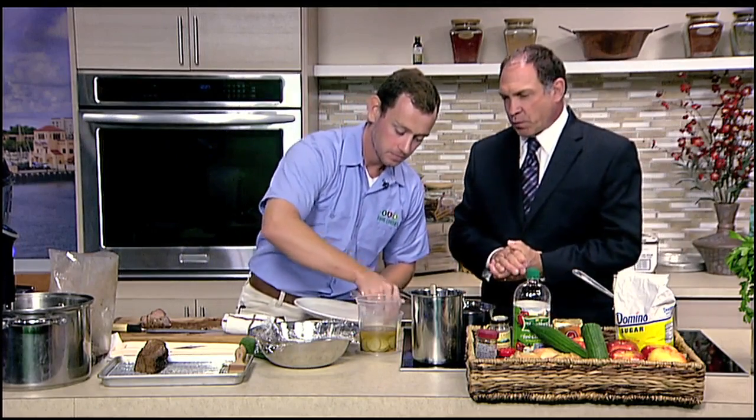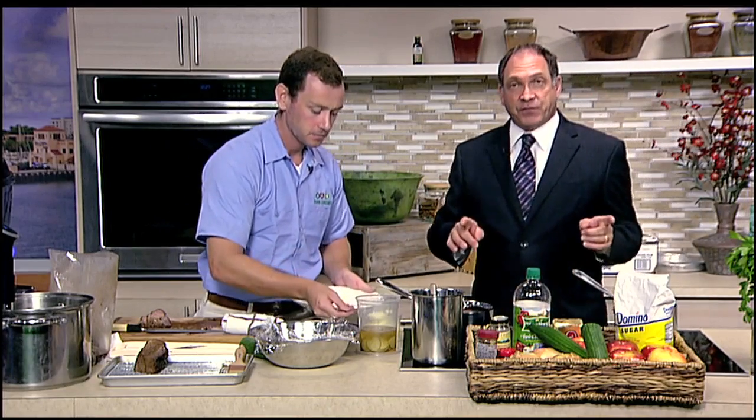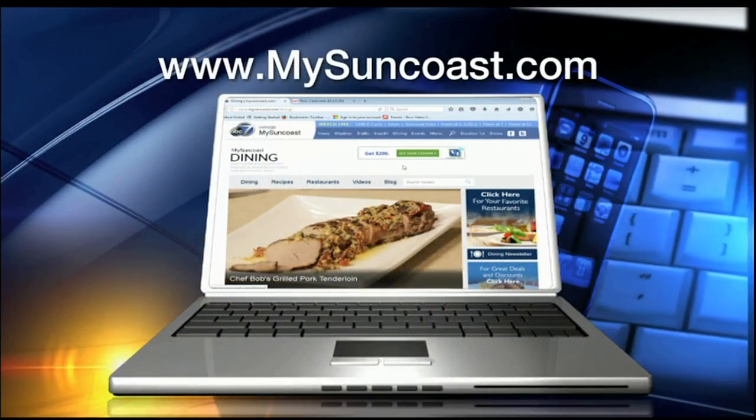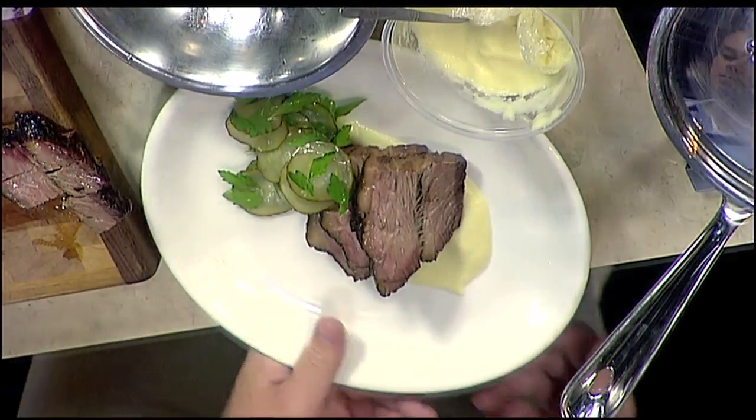As far as plating is concerned, we'll get that plated up. I want to remind everybody that the recipe for this is on our website, MySunCoast.com. Go on there and Derrick's information will all be there. You can also check out his website, FLCFoodLovers.com. There's your final product — man, does it look good. I can only tell you it smells even better. That is some good eating. Derrick, thanks very much for coming in today. Always a pleasure. We'll be right back.